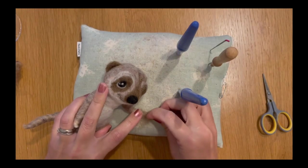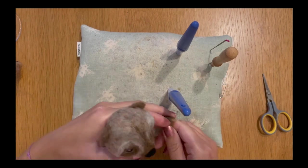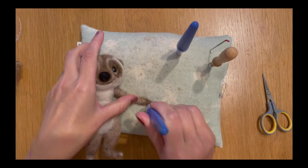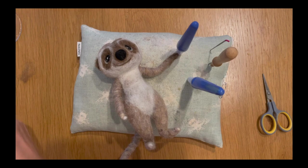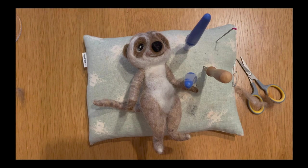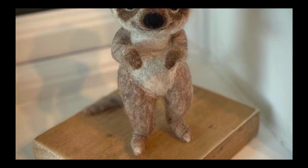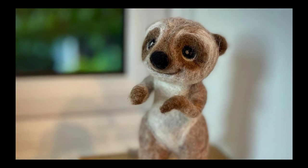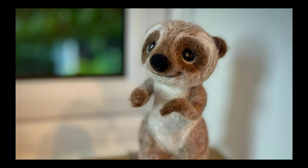He's looking very meerkat-like now. My last thing is to take a bit more of that brown wool and wrap the ends of his hands a little more, just to create a divide between his hands and his arm, then felt that down and do the same on the other side. And there you go — that is your meerkat finished! He looks super sweet. I really hope you enjoyed this tutorial. If you did, please like the video and subscribe to my channel — it really helps me get more videos out to you. I'll see you on Friday next week with more needle felting tutorials. Until then, have a wonderful day — see you very soon, bye!